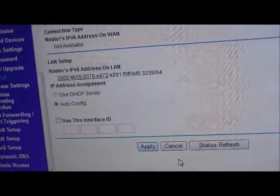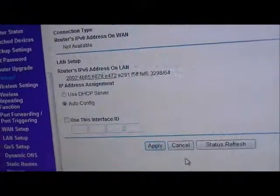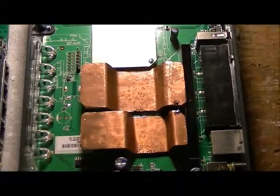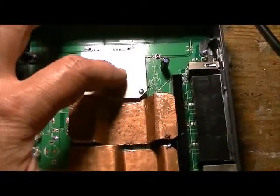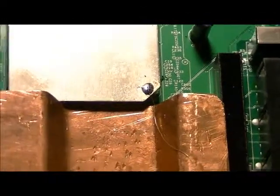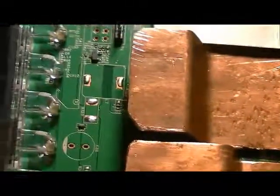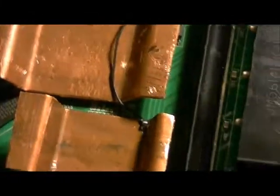This is the Netgear WNR 3500L, the original revision — they do have two revisions, one and two, but I have the original revision one. I've also had the heat sinks grounded to the wireless radio to make sure there's no stray current that may cause problems. I'll give a close-up look at the wiring — I soldered it right there, with wire soldered here and here. This is how I did it with the previous identical router, using heavier wire.